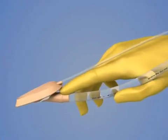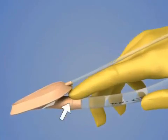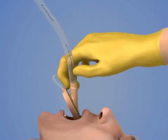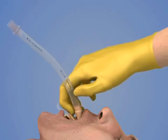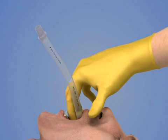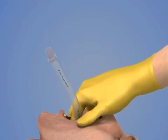Hold the LMA like a pen with the index finger at the junction of the airway tube and the cuff. Insert the LMA into the mouth and use your index finger to slide it along the hard palate and into the oropharynx. Continue advancing until resistance is encountered in the hypopharynx.